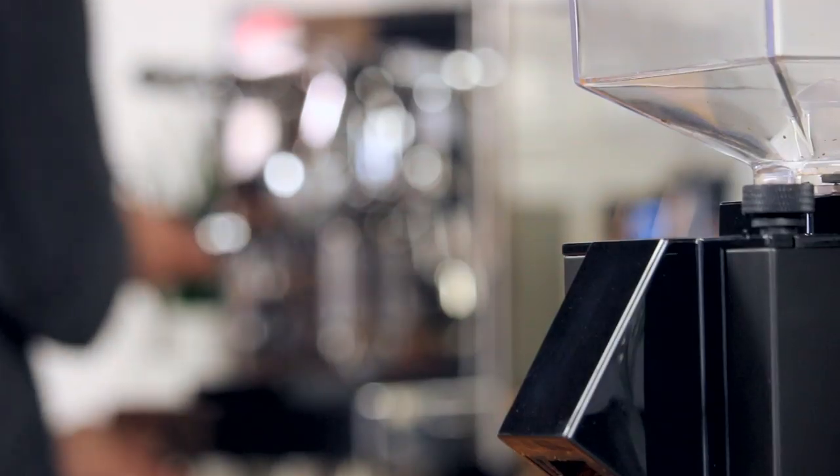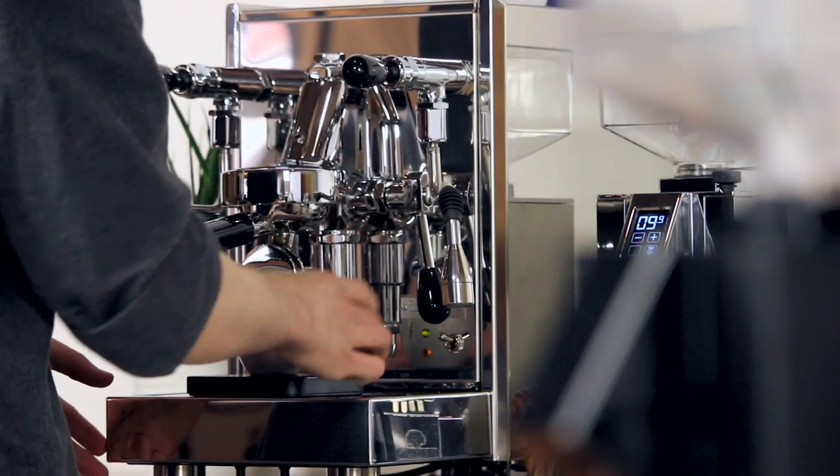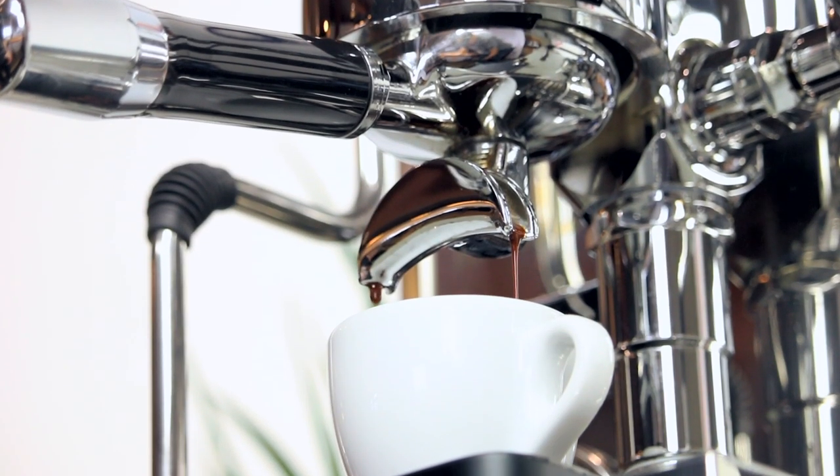If you pull a shot every now and then, or use a manual or stovetop espresso maker, this ability to confidently grind for any brew method is a huge asset.